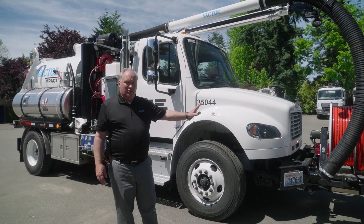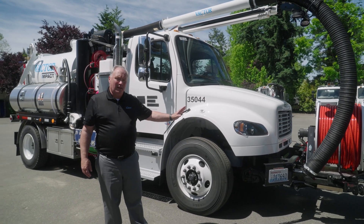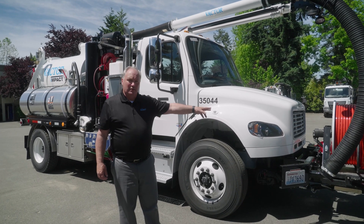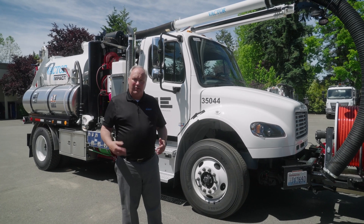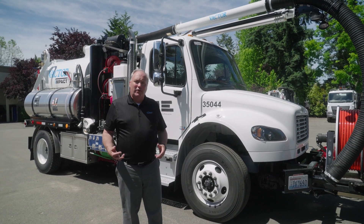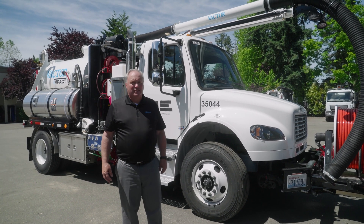This particular truck has a 3.5-yard debris body, 500 gallons of fresh water on it, and 500 feet of rotter hose. So it can go out and do a job in the sewer, the stormwater, or wherever you need it in those smaller, tighter communities. It's a perfect answer for the question I often get as a salesperson: do they make a smaller truck? Well, here it is.